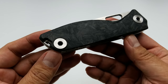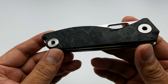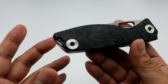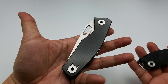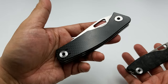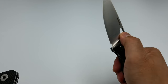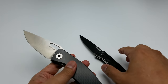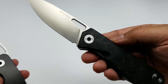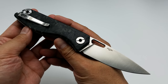Folks, got a new knife for you. What I have here is the Real Steel Situs. This is their latest version — well, it's a follow-up, I should say. It does follow along the same lines as the Terra. You can see there are some similarities in design and blade shape. It's a smaller iteration, and the Situs is a limited edition variant that Real Steel Knives is apparently going to be doing for future runs.